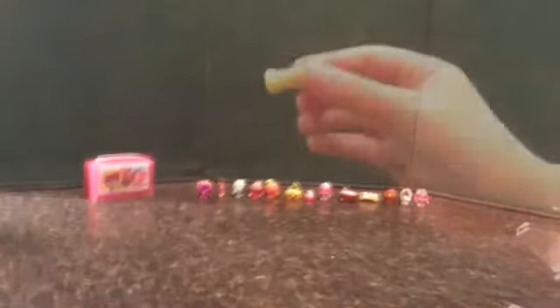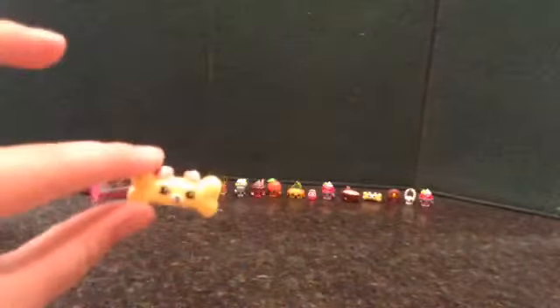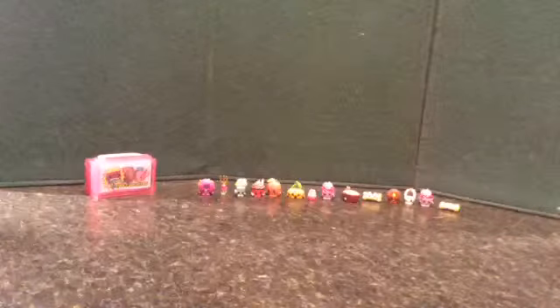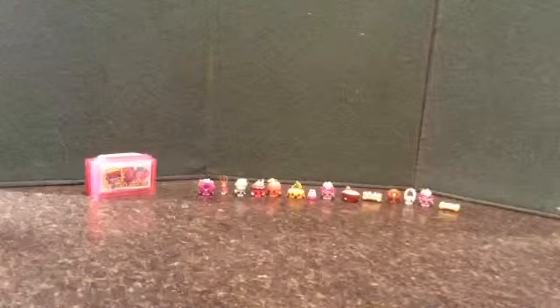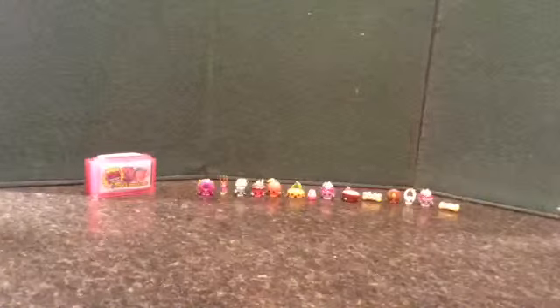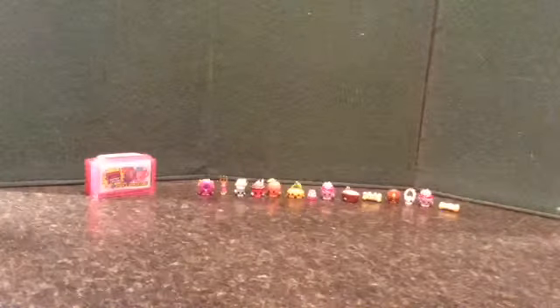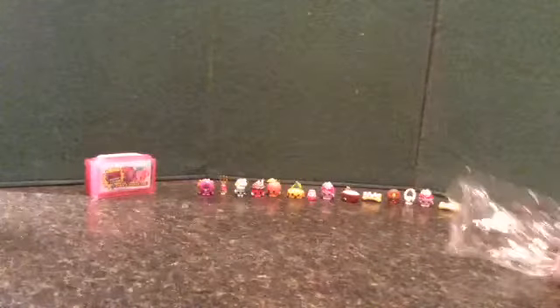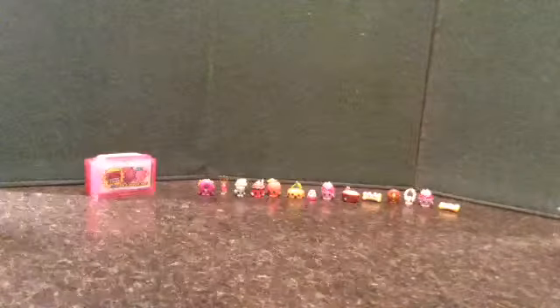Let me go off camera. After some struggling, I finally got Bone-a-dead out. Then it comes with this little case with one hidden Shopkin inside, these little Shopkins, and of course the collector's guide.